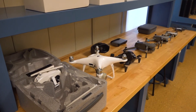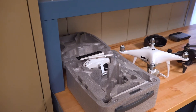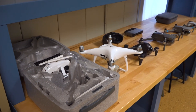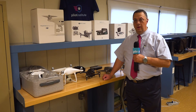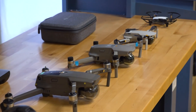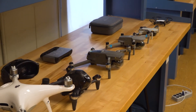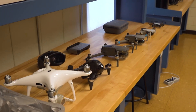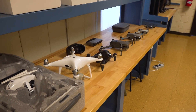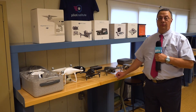Another aspect is the ability to take the Pilot Institute class online, which will afford students the ability to take the FAA certificate for Part 107 — which is their pilot's license for drones — allowing them to do commercial work with drones. This is just part of our fleet of drones, from the smallest Tello to the largest Phantom. The bigger ones can be used for surveying, cinematography, and topography graphics.